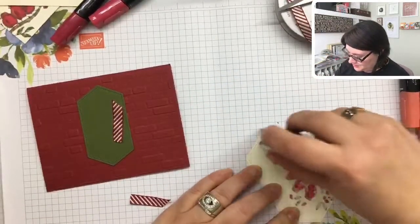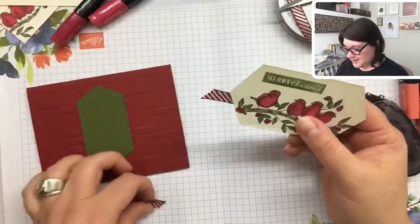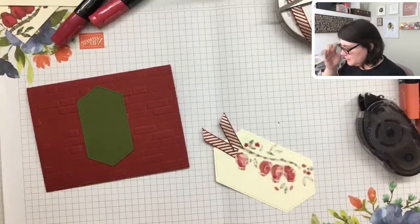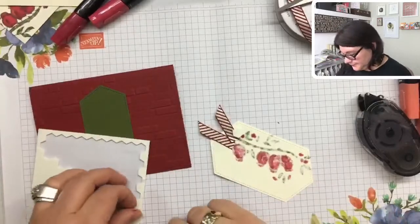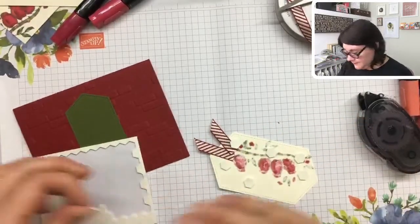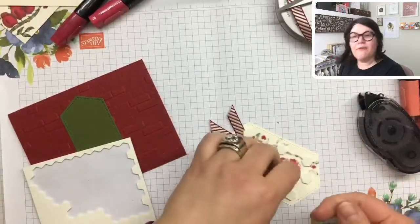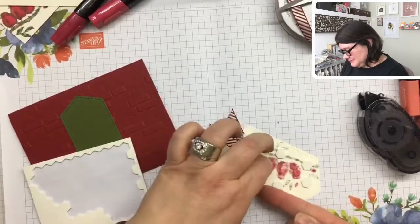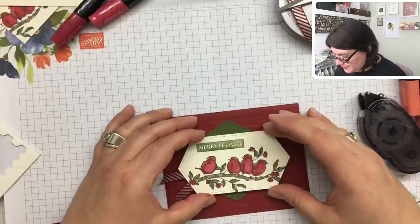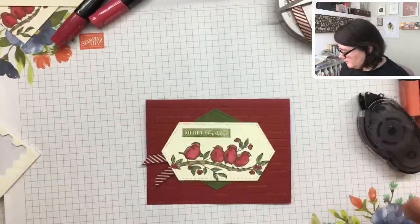Before I glue this down, I want to put some snail adhesive behind this section. Then I'm going to glue it where I want it and let's get our dimensionals to pop this layer up and make it a bit cooler. One more dimensional — the more the merrier. Let's add this right over top. Isn't that cute? And then I think we need some little decorations over here.